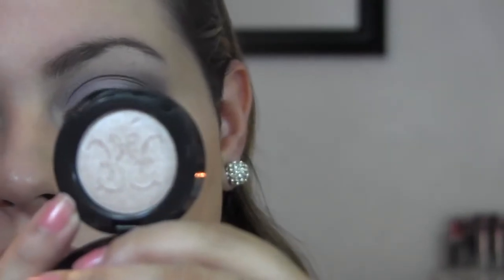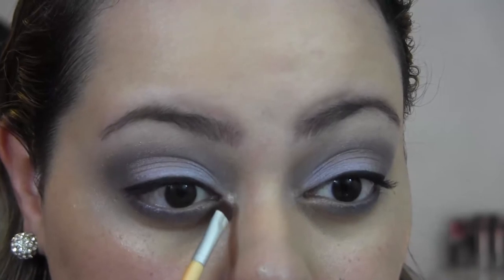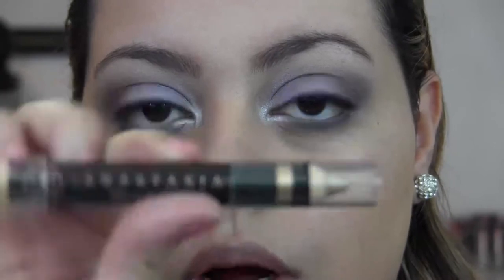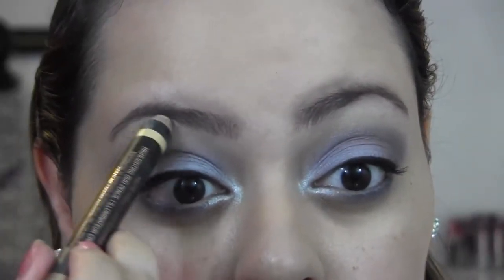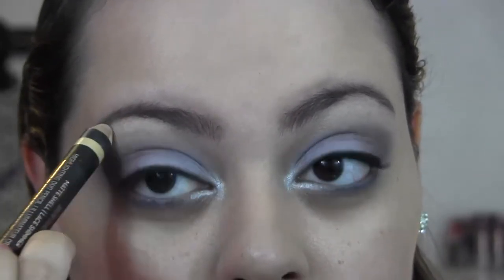I was debating on whether to add an inner corner highlight and I decided I am. I'm adding Alabaster Starling — a beige pink — to my inner corner, and it's a perfect inner corner highlight. I'm also bringing it down to my lower lash line. It really adds a nice effect to the overall look and brightens up your eyes. To mattify my brow bone, I'm taking the Anastasia Beverly Hills Duality Pencil in the matte shade Shell, adding it to my brow bone right where the arch is, then blending it out with a shadow brush.